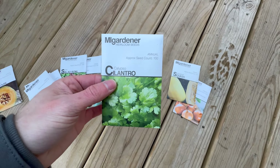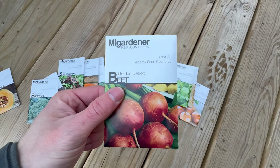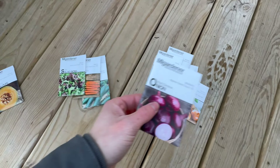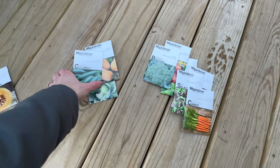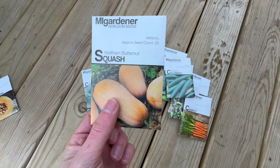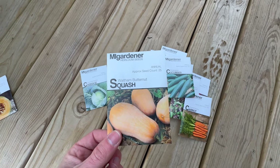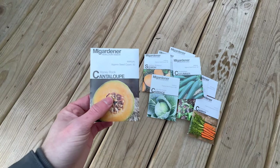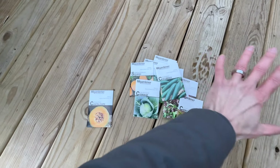Cilantro — we have a lot of food that requires that for flavoring. Gold beets — I've never done before; I don't like beets but I've heard the golden ones are really good. Broccoli — you have to have that. Another onion. Salad bowl mix. And some carrots — we do really well on carrots here. Cucumbers for eating and pickling. These are our famous Waltham butternut squash that we get every year. And cabbage. These are not all of our seeds — I have others elsewhere.